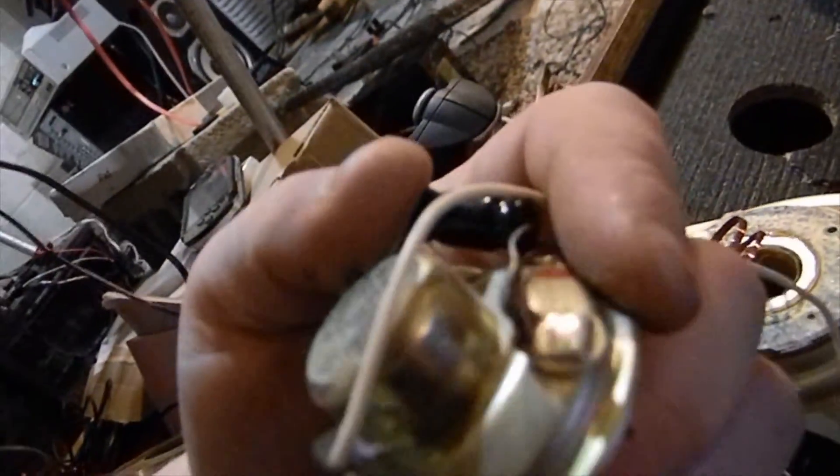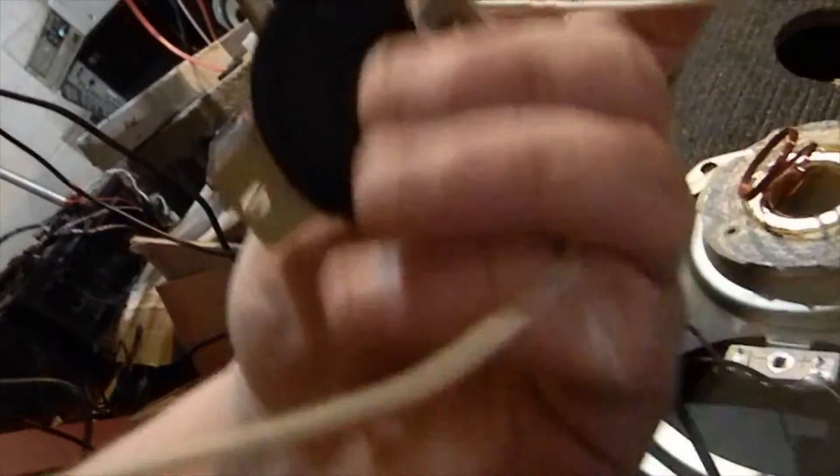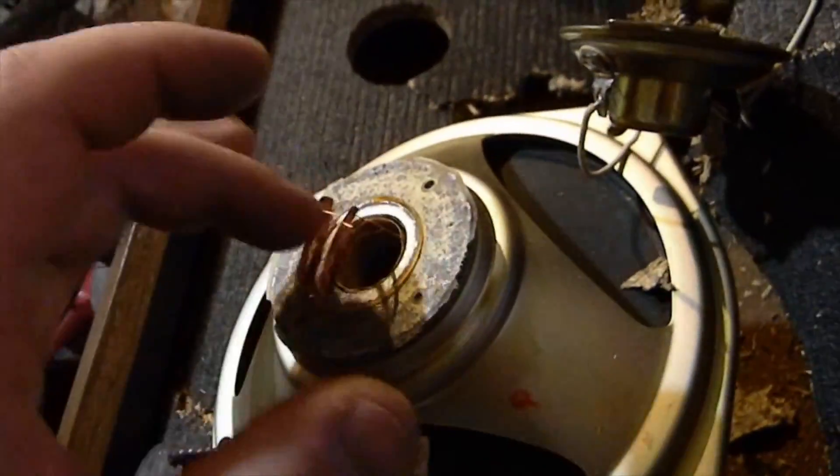Let's take a look at that tweeter. 12 watts — the tweeter has a higher rating than the mid, which is still 8 watts. Tweeter has a higher rating than the mid; that's interesting.